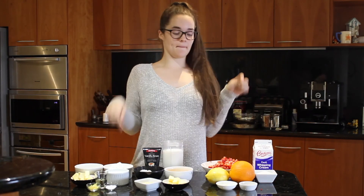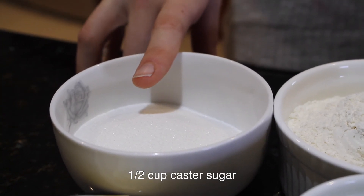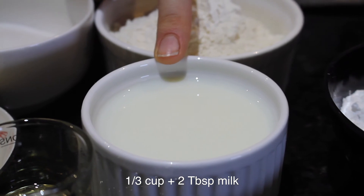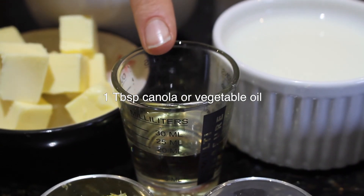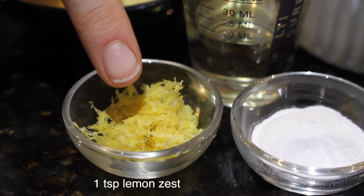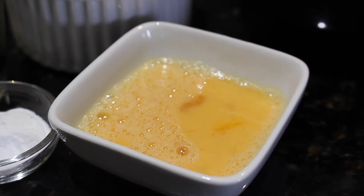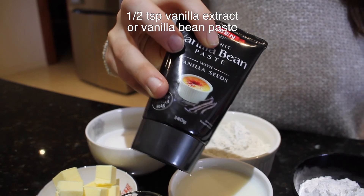These are the ingredients you're going to need to make one vanilla and lemon sponge: half a cup of caster sugar, three-quarter cup plus two tablespoons of plain flour, one third cup and two tablespoons of milk, one quarter cup of soft butter (about 55 grams), one tablespoon of canola or vegetable oil, one teaspoon of fresh lemon zest, one teaspoon of baking powder, one pinch of salt, and half of an egg. I just cracked an egg, beat it up, and took half of it. You'll also need about half a teaspoon of vanilla extract — I'm using vanilla bean paste, it's my favorite.